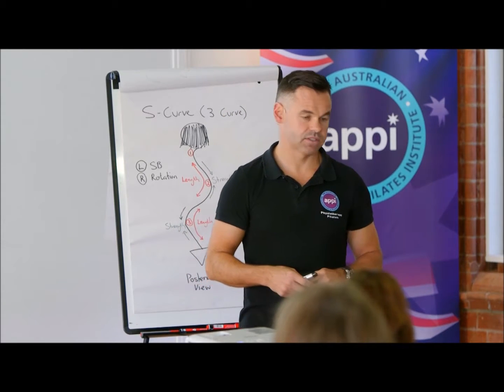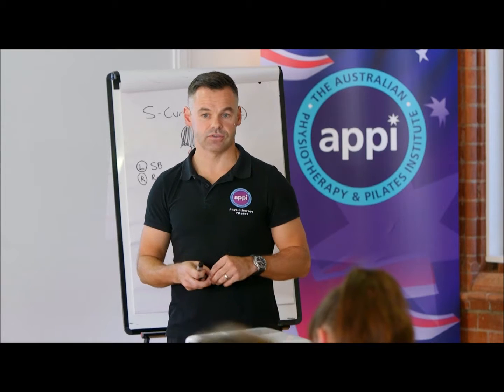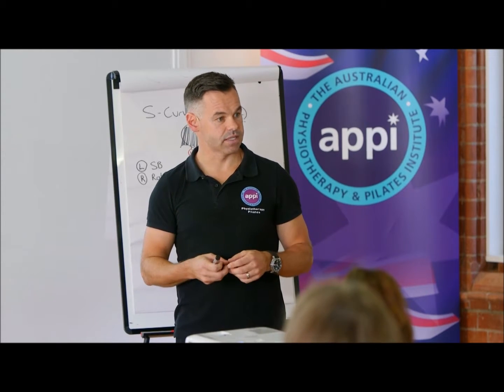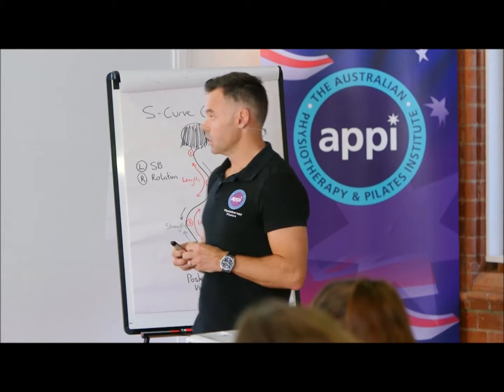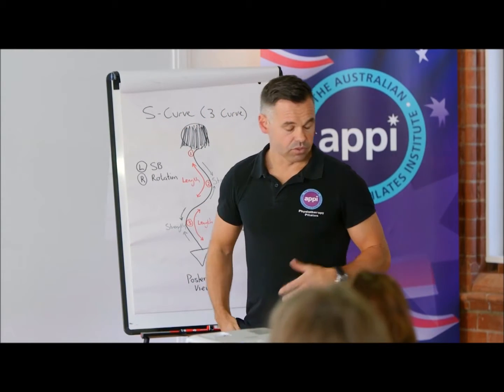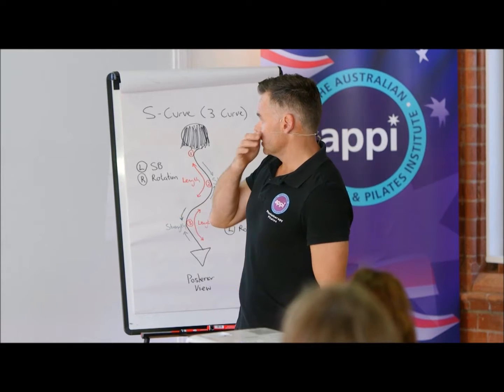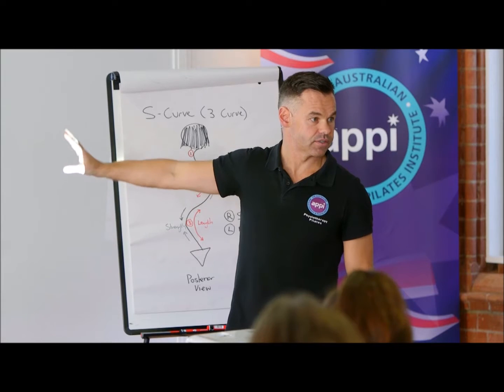How you start a pilates for scoliosis program is through elongation — not through strengthening or stabilization. That comes later. So I start a lot of my sessions in clinic getting my clients to do a form of elongation.